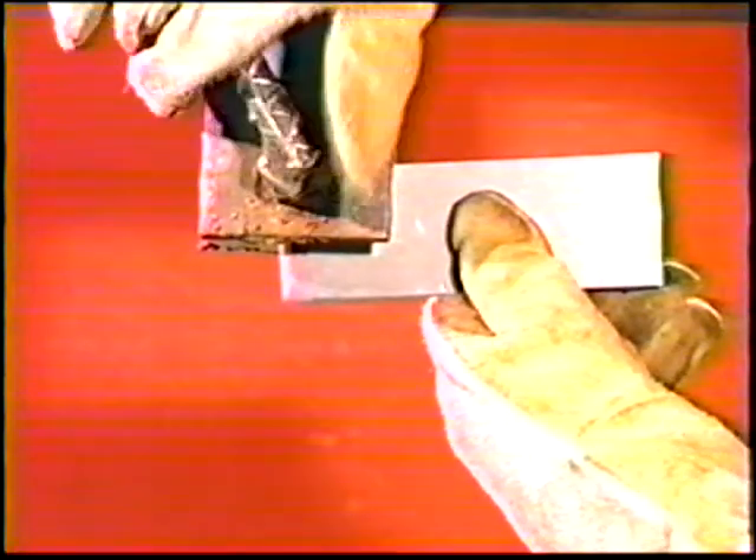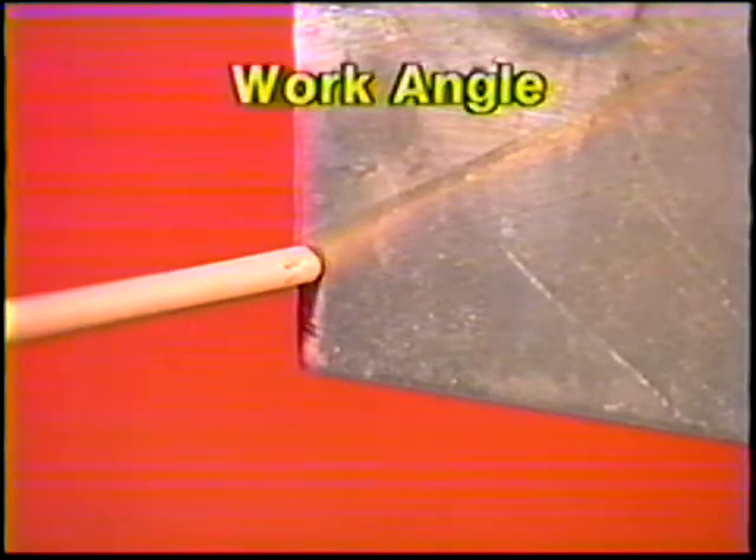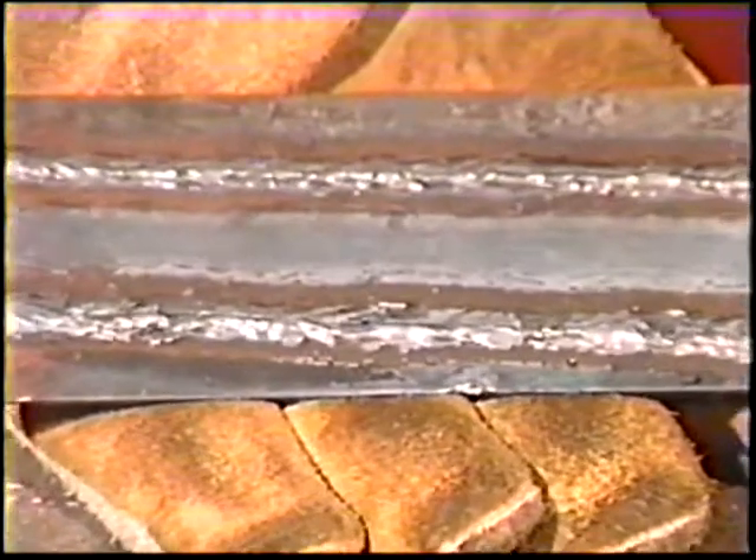For horizontal position practice, clamp the plate lengthwise with the flat surface facing you. Position the electrode 5 to 10 degrees below horizontal, then angle it 5 to 10 degrees in the direction of travel. Deposit the beads in the same manner as in flat position practice. Keep the plate cooled and alternate sides to control distortion. When the plate is filled, have the instructor inspect it.